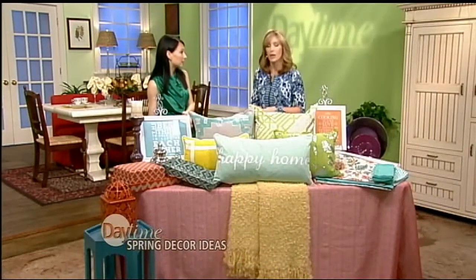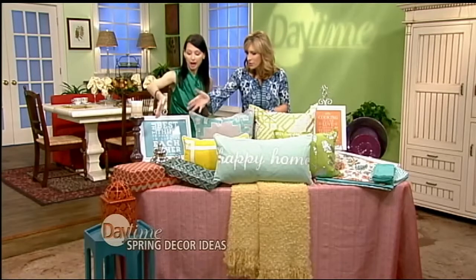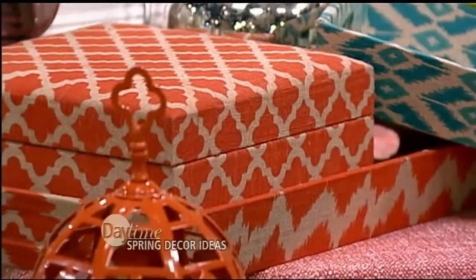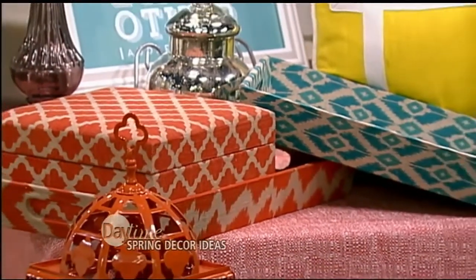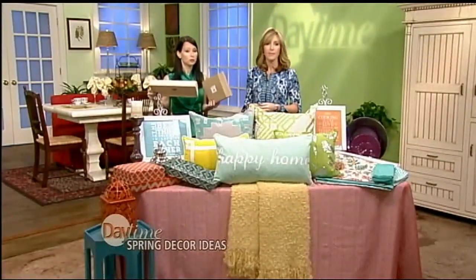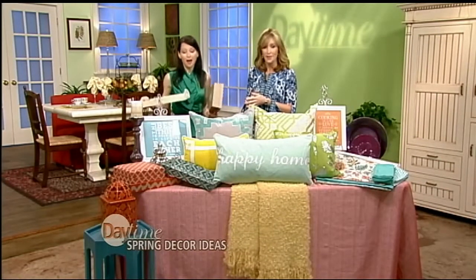Think of it like an art gallery — they change out artwork often — versus a museum where you have the same piece on the wall all the time. You can easily change it out. And with the orange colors, boxes, and little trinkets here, these are really affordable but impactful. If you're a DIY person, go to a place like Michael's and get unfinished boxes and trays, then a three-dollar can of spray paint and you're good to go.